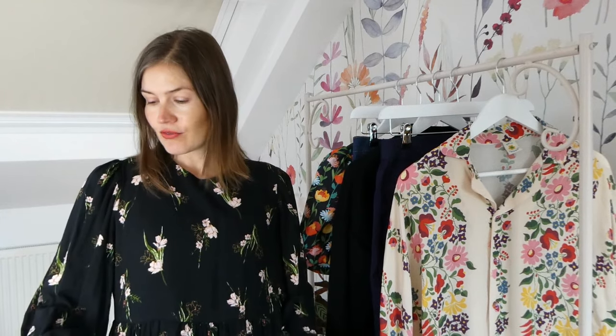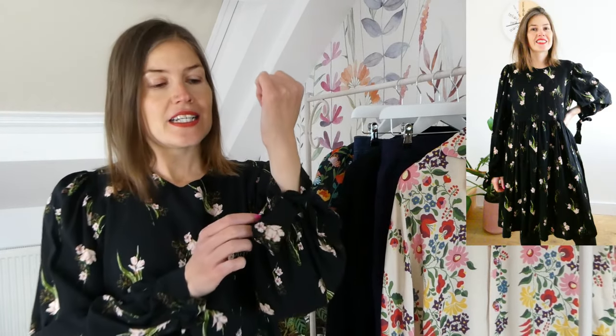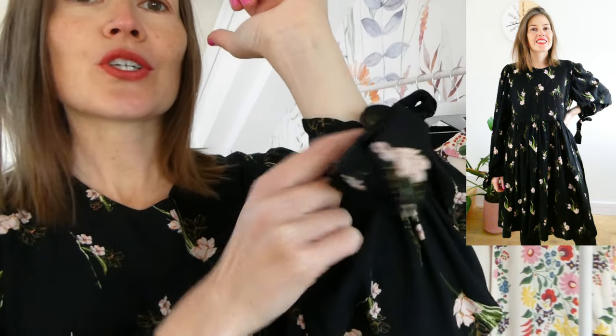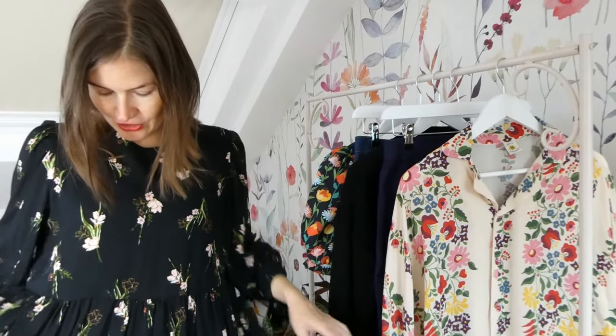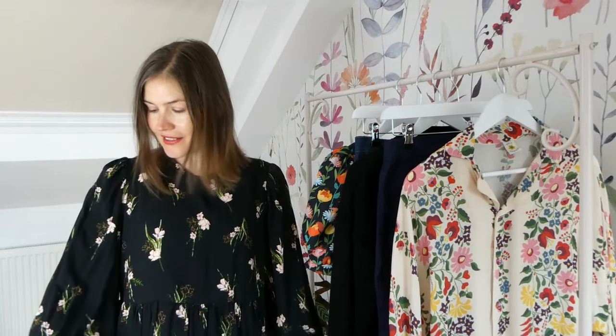Today I'm wearing a dress made from a viscose fabric from Rainbow Fabrics. I made this one right at the beginning of the year. It is a Tres Corcalico pattern and it is the Oxford dress. It's a really beautiful dress and it was the first sew along I actually did for my YouTube. It's got these lovely bow tie details at the cuffs and lovely wide sleeves, the top is fitted and then it is a gathered skirt. It's a really lovely pattern and I really enjoy wearing this dress.